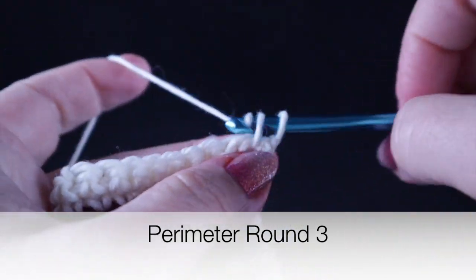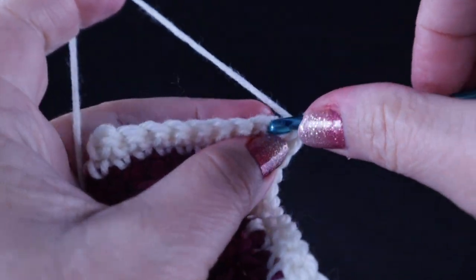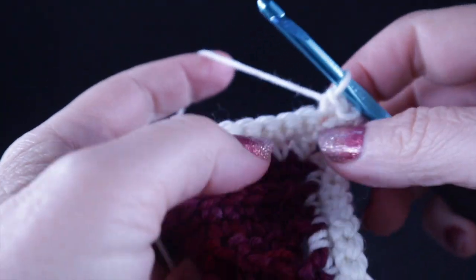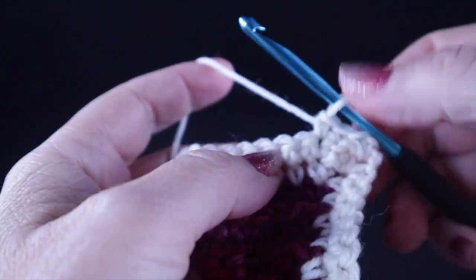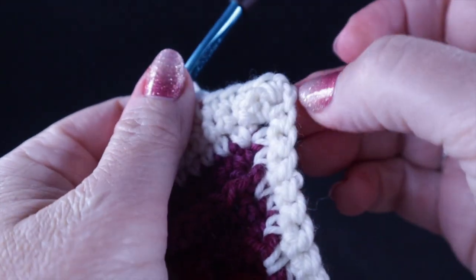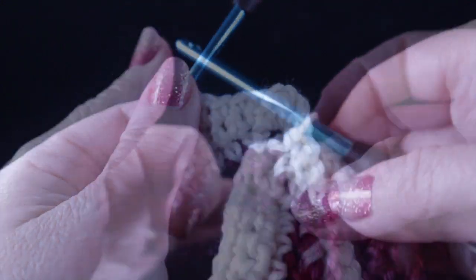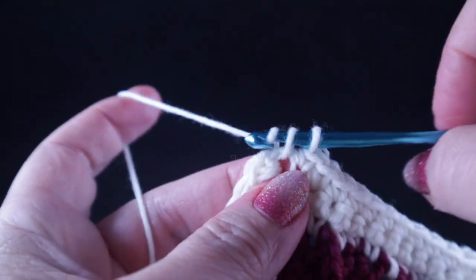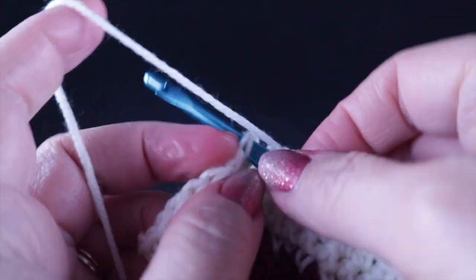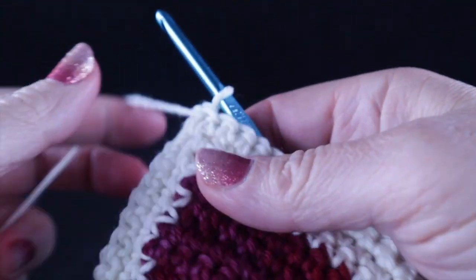Chain one, single crochet in the chain two space, and work one single crochet in each stitch all the way around. Just like the previous rounds, when you get to the chain two space, work single crochet, chain two, single crochet to form the corner. The last single crochet is worked in that chain two corner space. Chain two and join with a slip stitch to the first single crochet of the round.